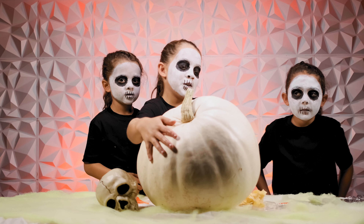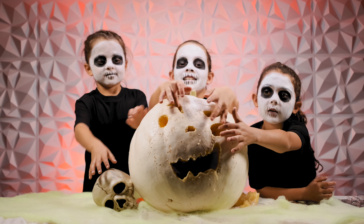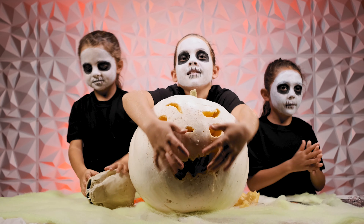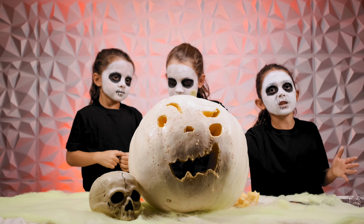You guys ready? One, two, three. So these are the eyebrows, the eyes, the nose, and then the mouth. We were going to make it a ghost because it's a white pumpkin.